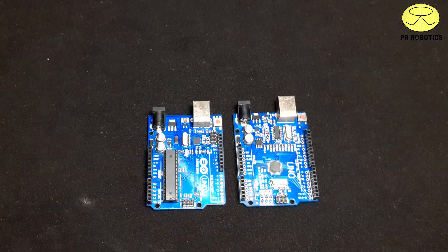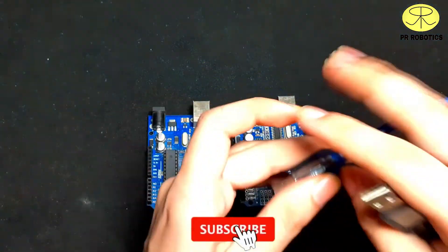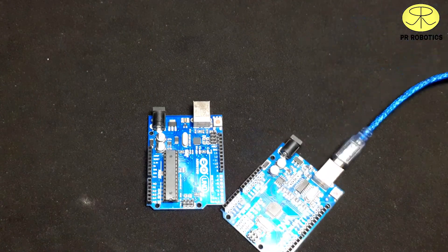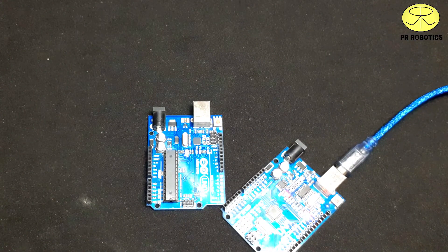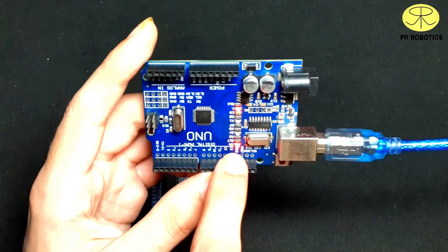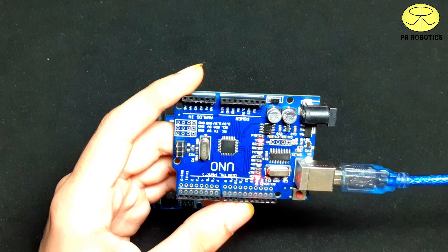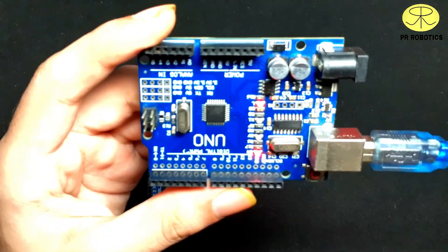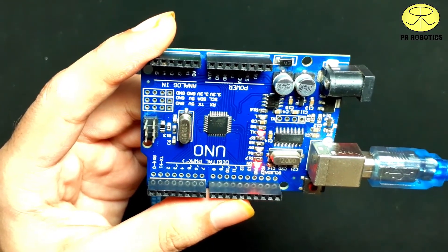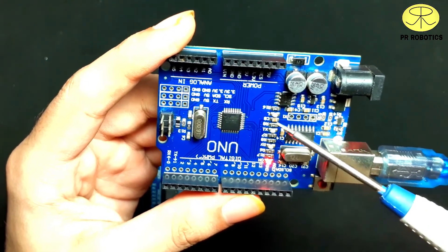To program these boards we need a USB-A to USB-B cable. Here I am uploading the blink code on this board. As you can see, the power LED is turned on. Now as you can see, the LED connected to pin number 13 starts blinking.